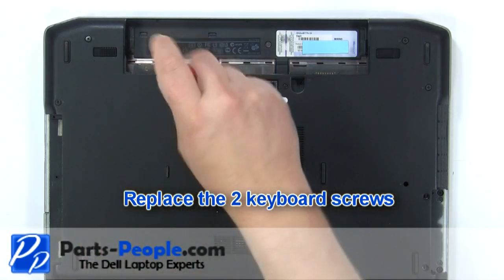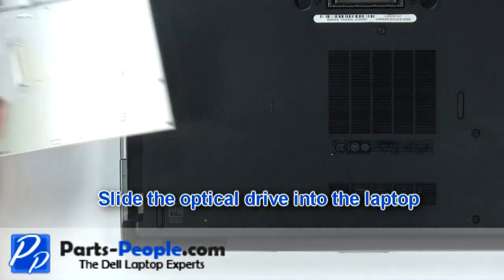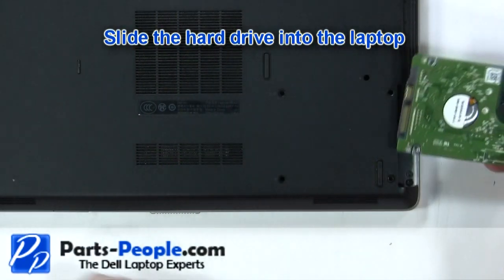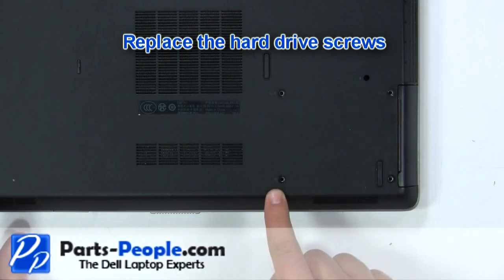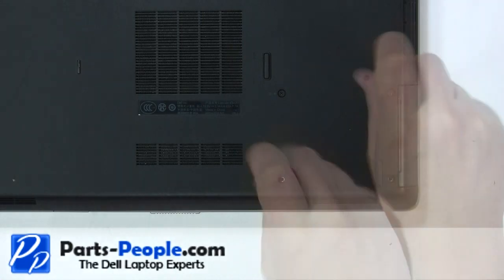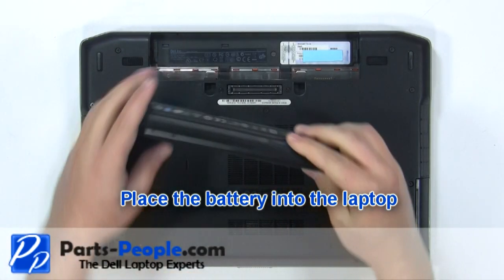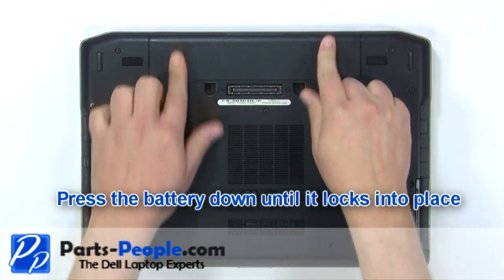Replace the two keyboard screws. Slide the optical drive into the laptop. Slide the hard drive into the laptop. Replace the hard drive screws. Replace the battery until it locks into place.